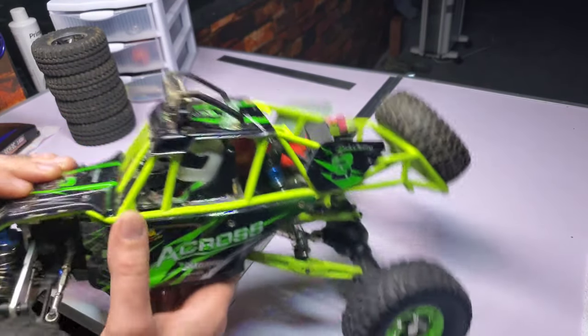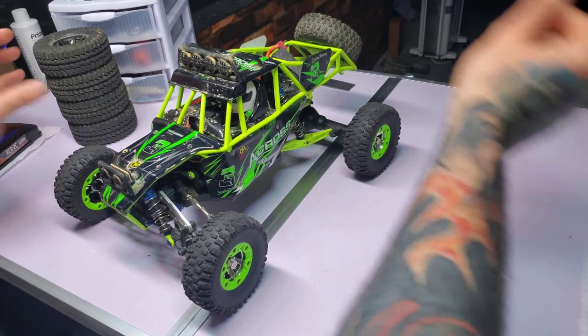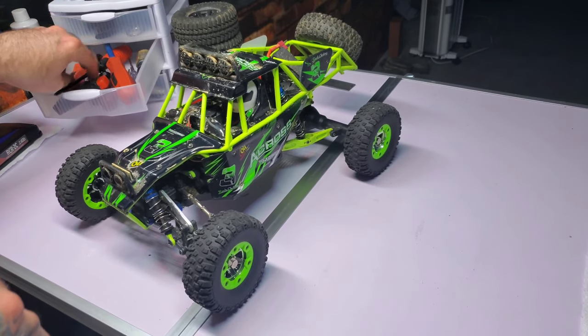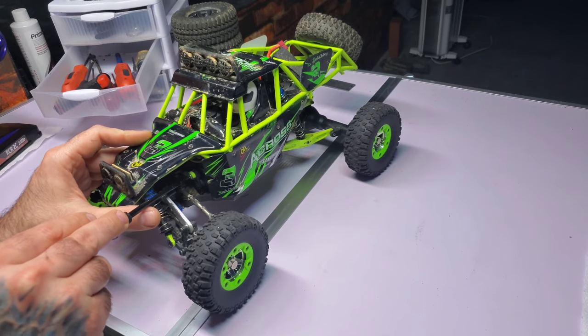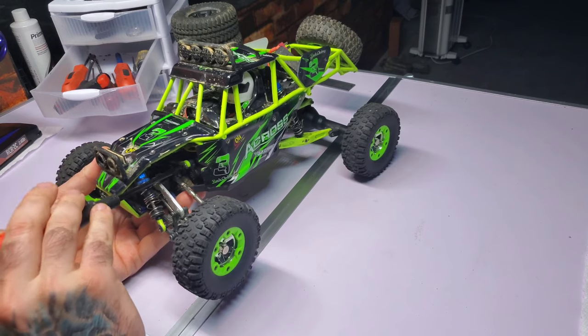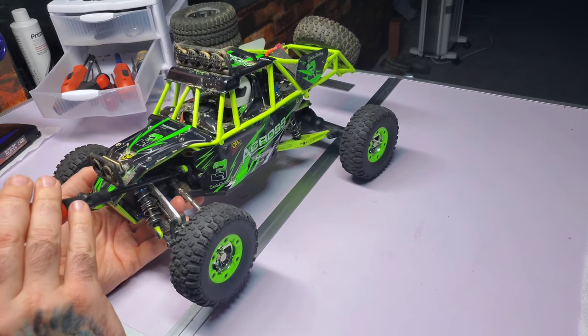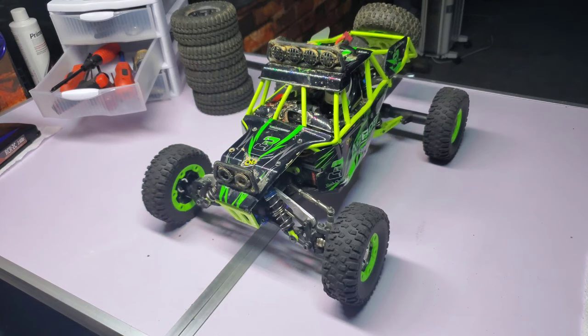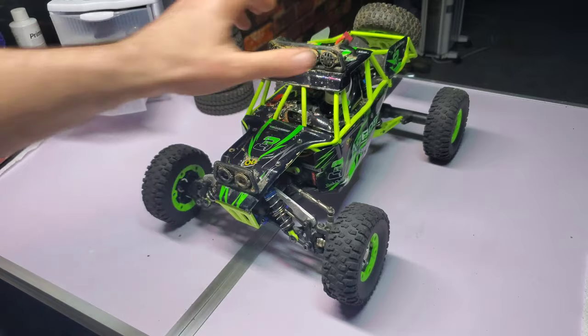That screw is so loose from my steering servo — let me tighten that. Whoa, it's insanely loose, it's like ready to pop out. All in all, I don't know what it is...